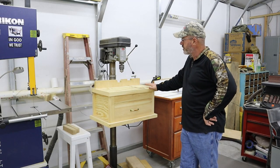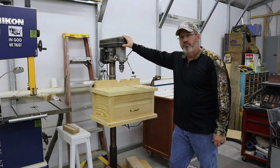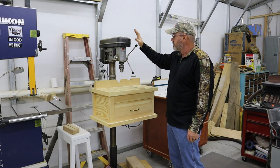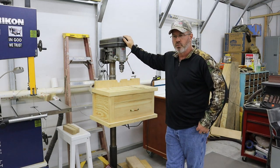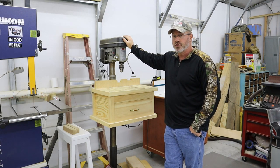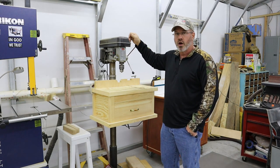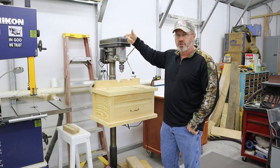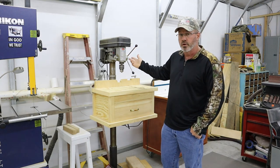Next to it is my drill press. This is a K&F 16-speed — a buddy of mine actually gave me this drill press and it works great. Three-quarter horse. The only thing I don't care for with this drill press is it doesn't have a switch for variable speed. You have to actually raise the hood and change the belts to change the speed. But it is 16-speed — it just takes a little bit of work to get it there.